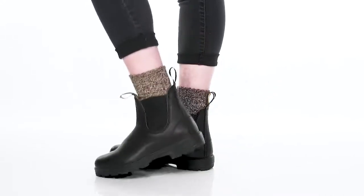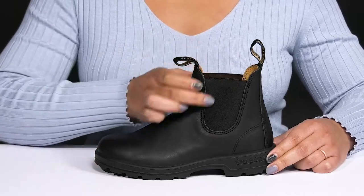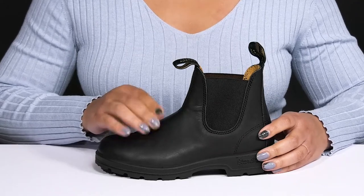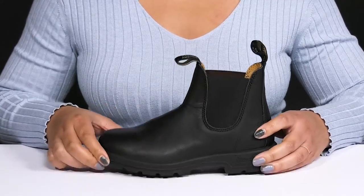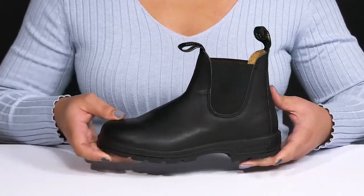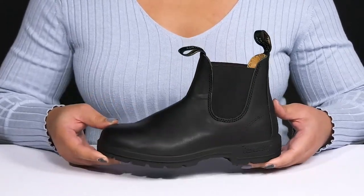Go on all of the adventures when you wear these boots by Blundstone. They feature a leather upper with a round-toe silhouette, and they have a wide opening with stretch panels on each side for easy slip-on and a comfortable fit, as well as pull loops at the tongue and back of the ankle to assist you with on and off. They have twin-needle reinforced stitching for long-lasting durability, and they have a simple yet casual style you're sure to love.